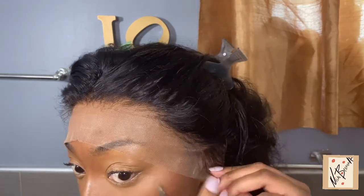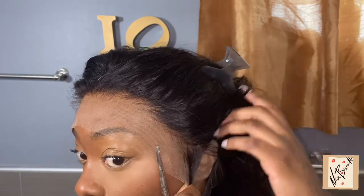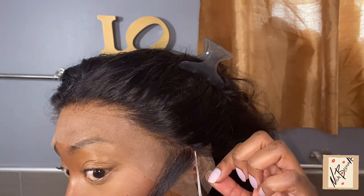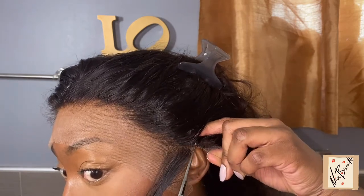This part is very visual so you can see what I'm doing. I'm putting the wig on my head now and prepping it to cut my ear tabs off so it can fit the shape of my head. I'm going to show the whole process of cutting off both sides, cutting the lace, and then applying it. If you're watching this far, please don't forget to like, comment, and subscribe.